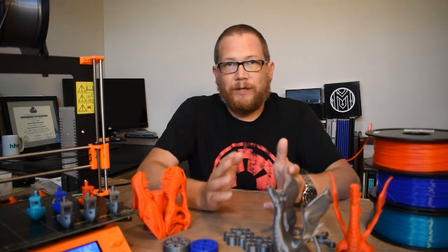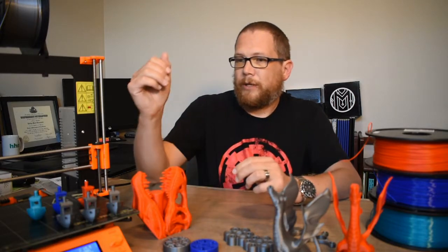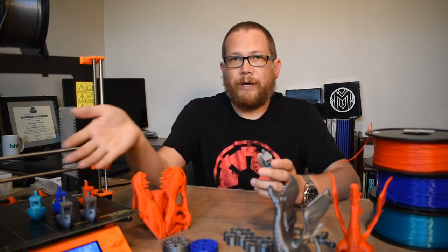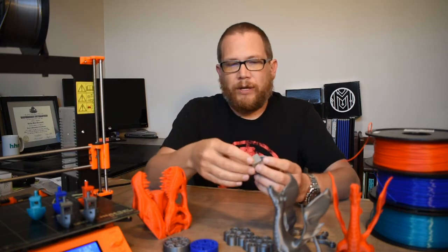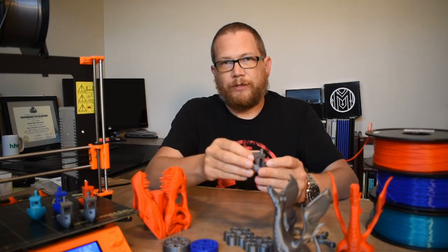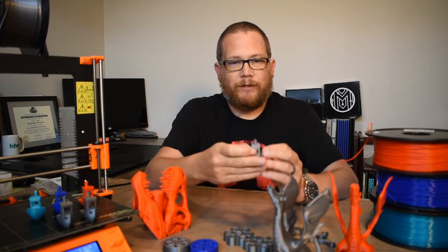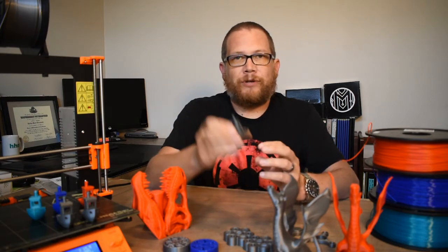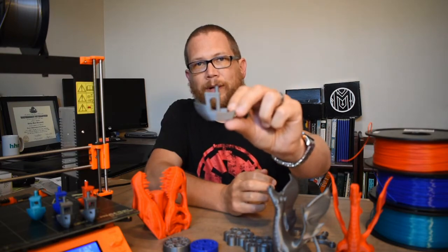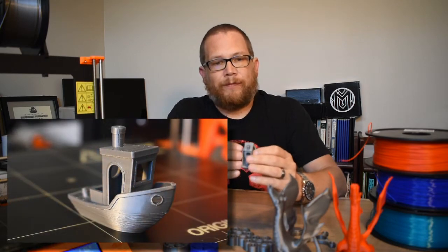There are some things I had a couple of issues with, but I'll talk about that. The first thing I really printed was Benchy, and as you can see I've printed a little fleet of Benchies along the way. I'm going to try to take some pictures or video of these by themselves. If I put it up by the camera it won't focus very well on Benchy.